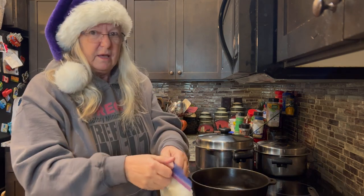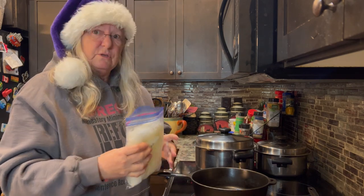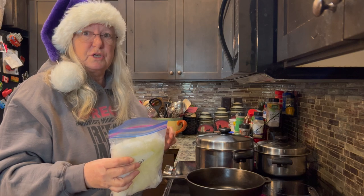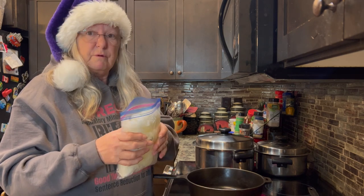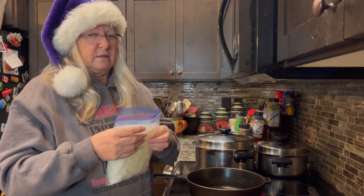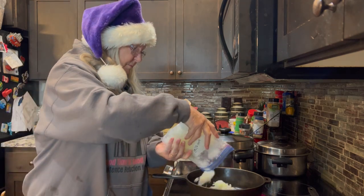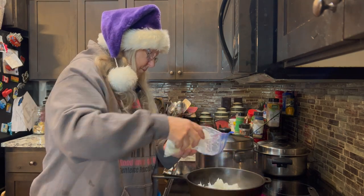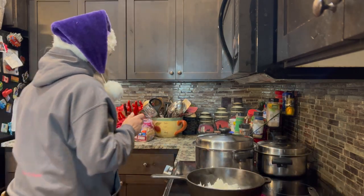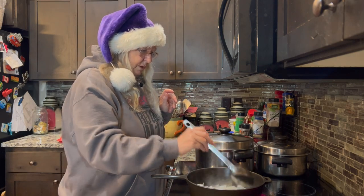I've got the beans on cooking. They've been cooking for probably a couple hours now, so now it's time to start making the chili part. I always like using frozen onions just because they're quick and easy. I cut these up last fall, so it's really easy just to grab a few and throw them in the pan. Start with the onions, get them a little bit sautéed.